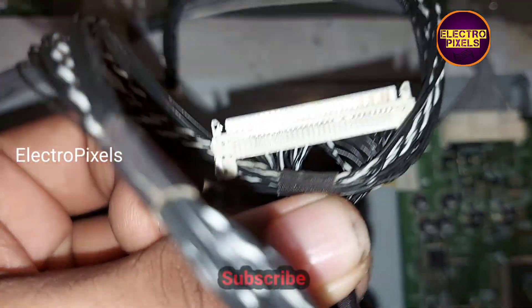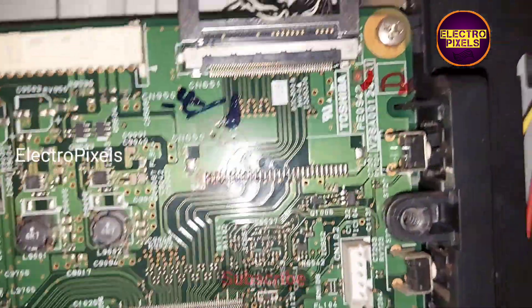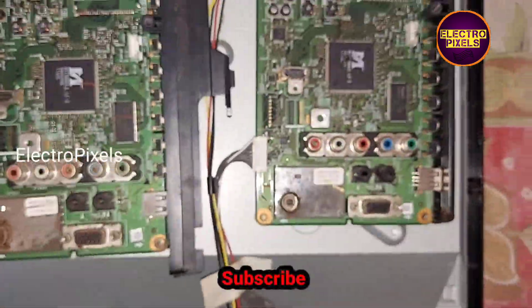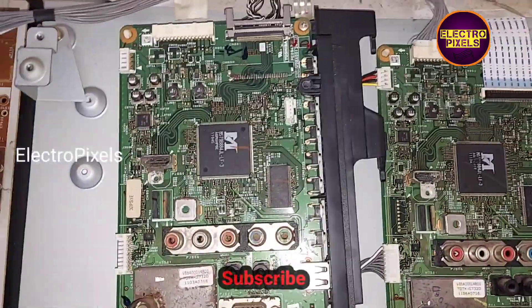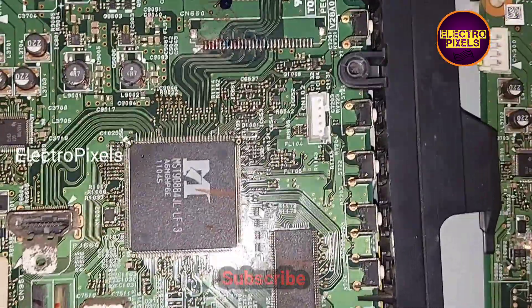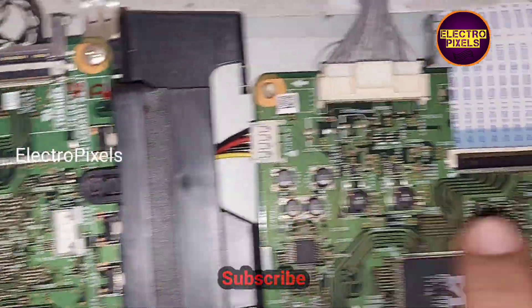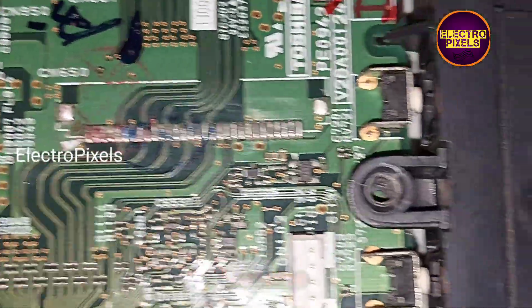There is a difference in the panel socket — the LVDS connection is different on this 32 inch Toshiba LED TV motherboard. However, both TVs are non-HD, so installing the same model LVDS socket on this motherboard will work. All other sockets are the same; the only difference is the LVDS socket.